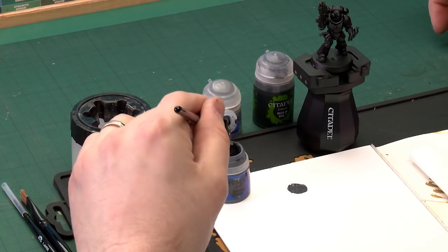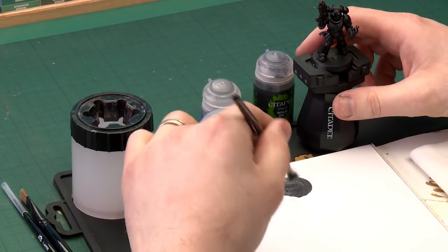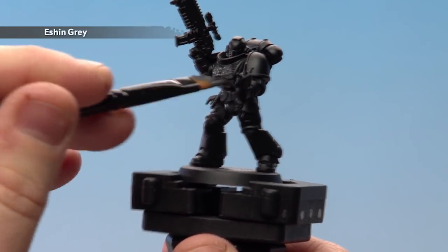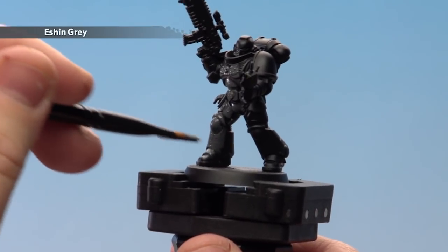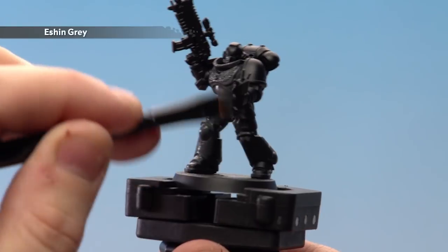Starting off with that base coat, I'm going to use a large base brush, apply a couple of dollops to the palette, and a little bit of water as we want to do a couple of thin coats. Once you've got enough on your brush, start applying it to the model — liberally all over. You can avoid the gun if you wish, but the idea is just to coat the whole figure.